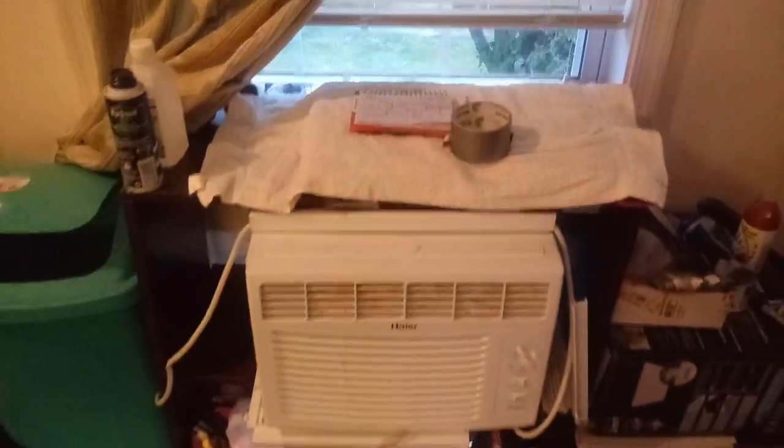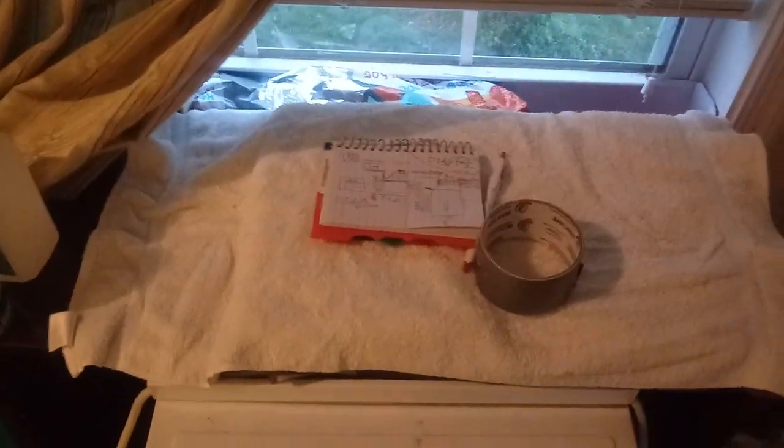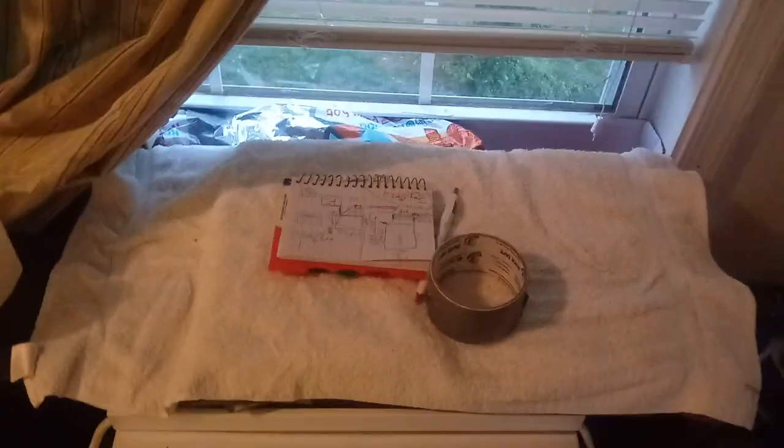I installed my window AC inside my house, vented to the outside of my house, and the whole conversion cost me five dollars — actually less than five dollars in material. I already had the bookcase that I used, but I went to Lowe's and priced enough stuff to do it, and it came to like forty dollars.